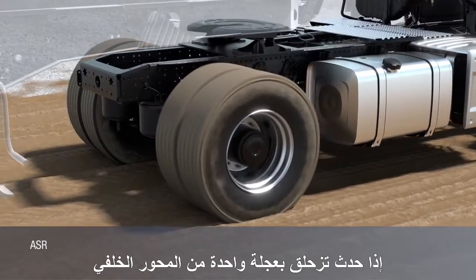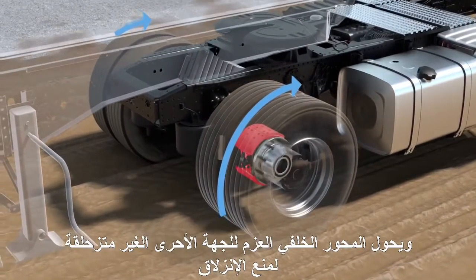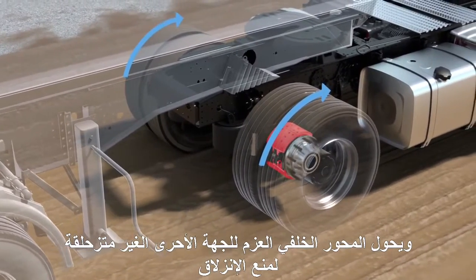If only one wheel of the drive axle spins, the spinning wheel is braked to reduce the slip and the differential transmits the remaining drive torque to the wheel with more grip, thus preventing spinning.